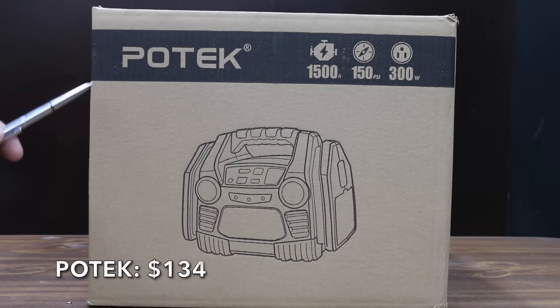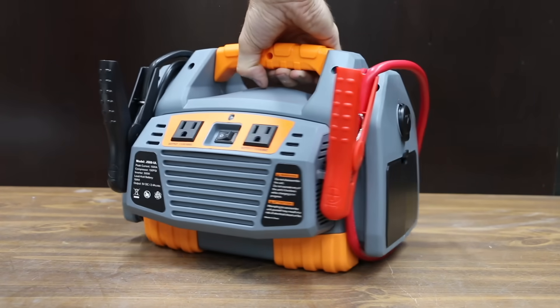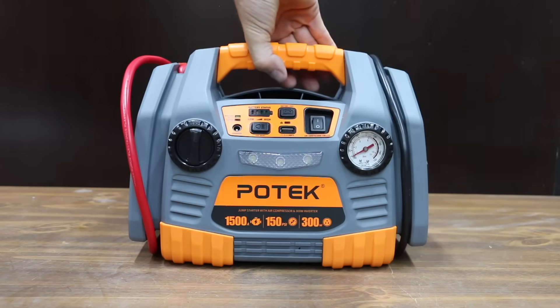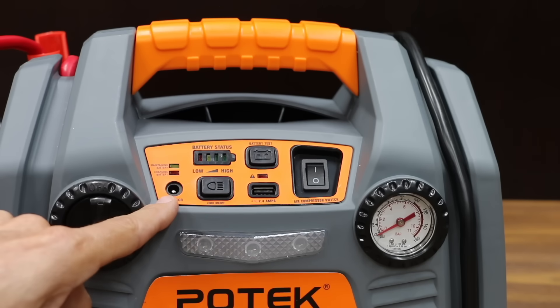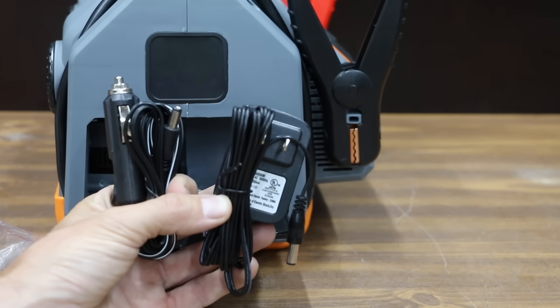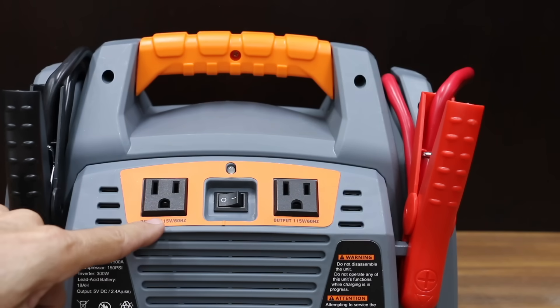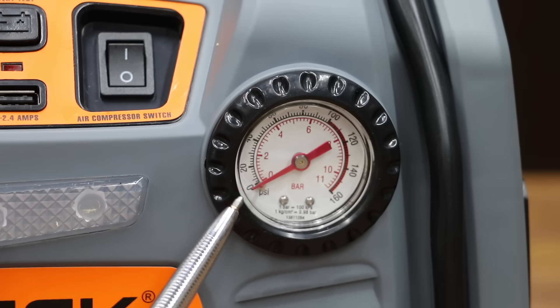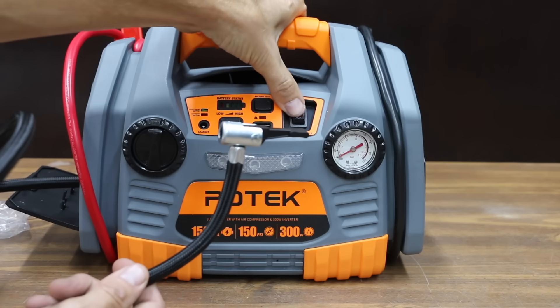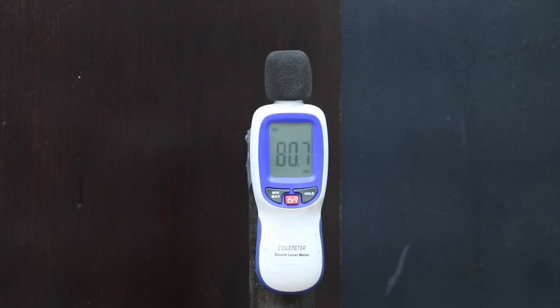At a price of $134, the second least expensive brand is made by Potec. The Potec also has a sealed lead acid battery, 1500 peak amps, 150 psi air compressor, and 300 watt power inverter. It includes a charge adapter stored in a side compartment and can be charged via 120 volt outlet or 12 volt accessory. It has a USB port, a 12 volt socket, and two 120 volt outlets. The Potec is made in China, weighs 17 pounds, and runs at 81 decibels.